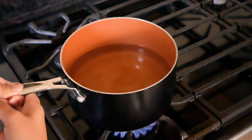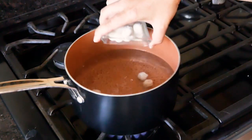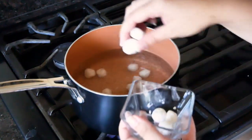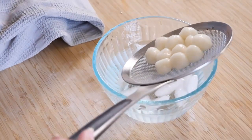You're going to put water on the stove and bring it to a boil. Once boiling, pop these in for about two minutes. When they start to float, take them out and dunk them into ice water.